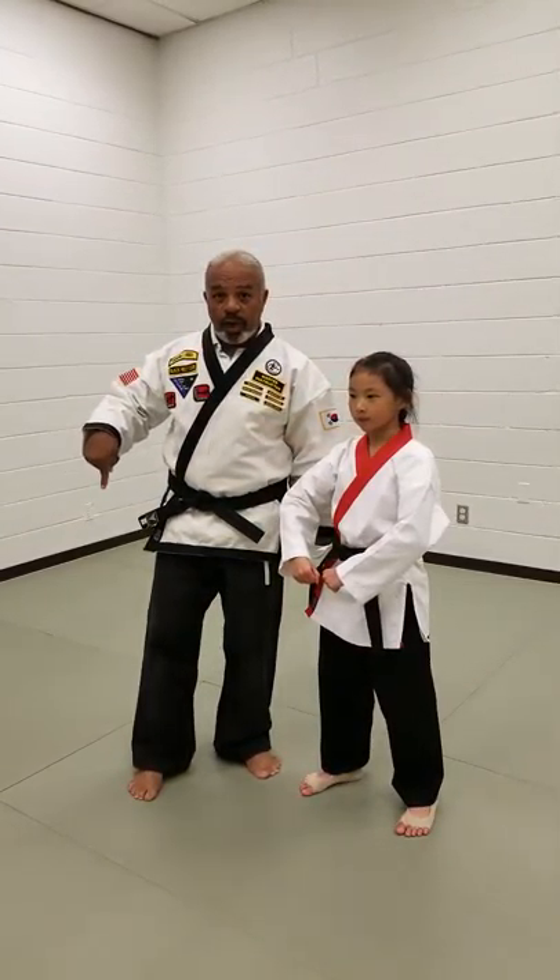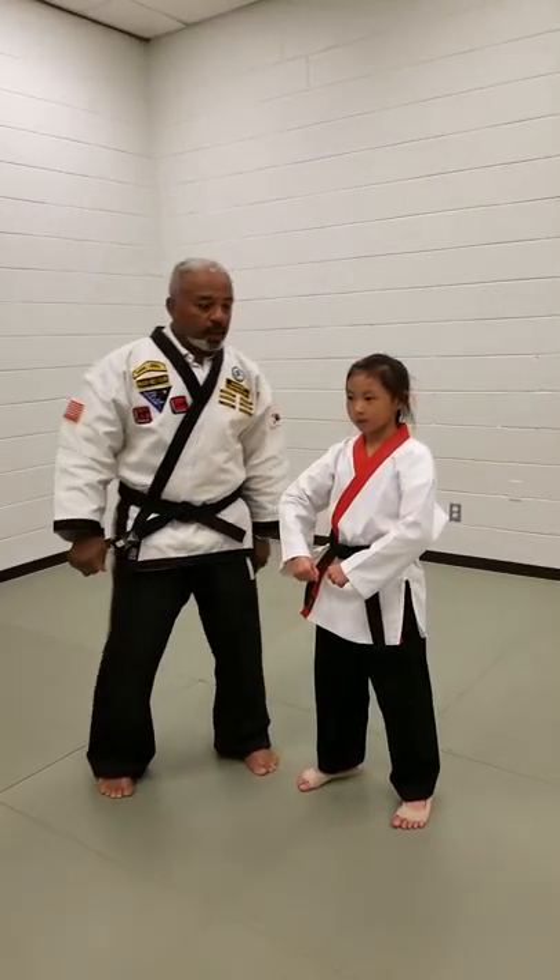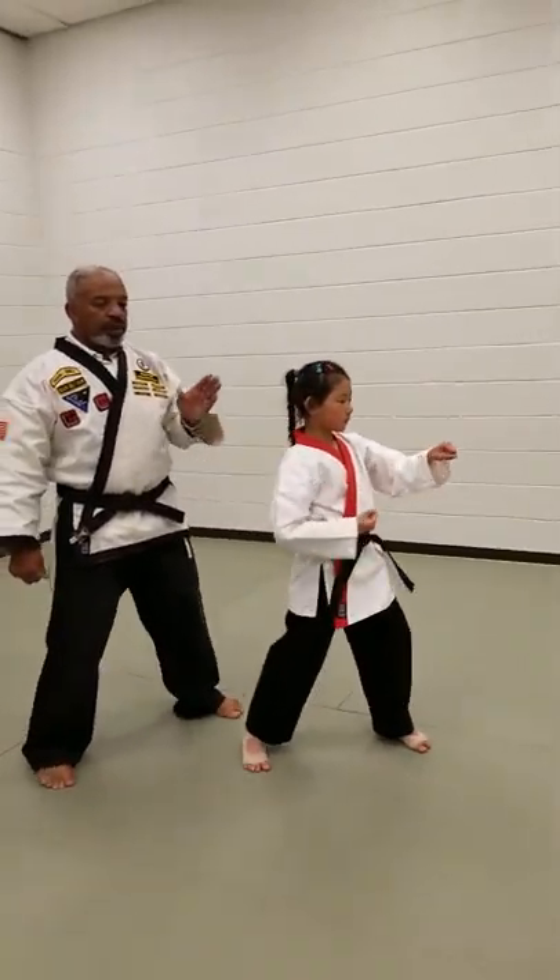First, we'll be doing it slow, then we'll slow it down a little more and demonstrate the angles. Are you ready? Begin.